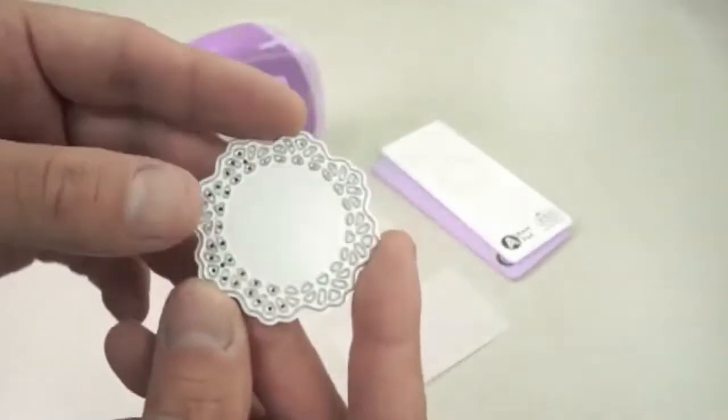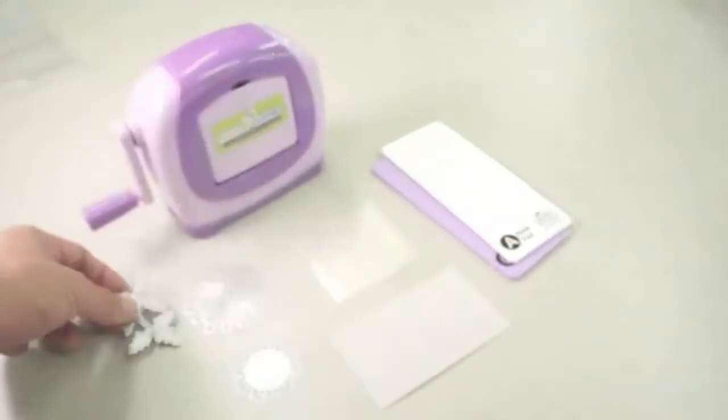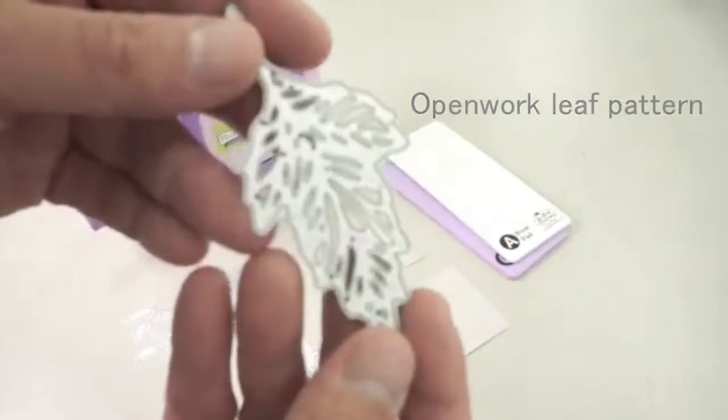Many different patterns are available. Today we are introducing a splash pattern like water splash, lace pattern, pointed leaf pattern, and openwork leaf pattern.